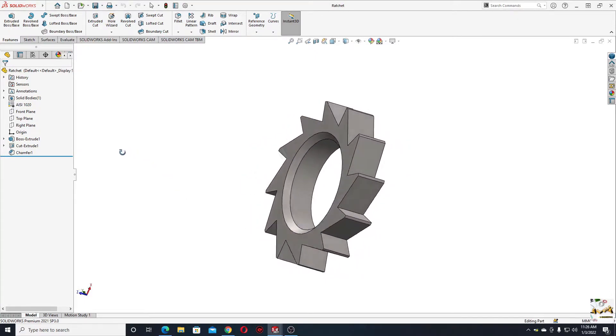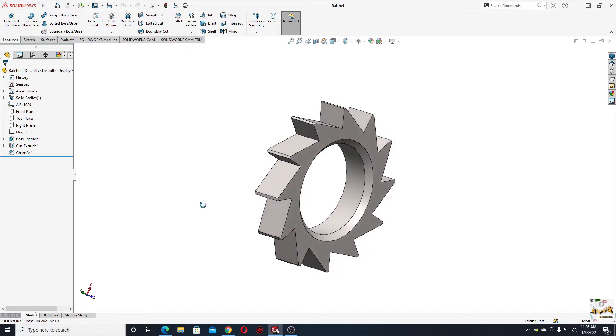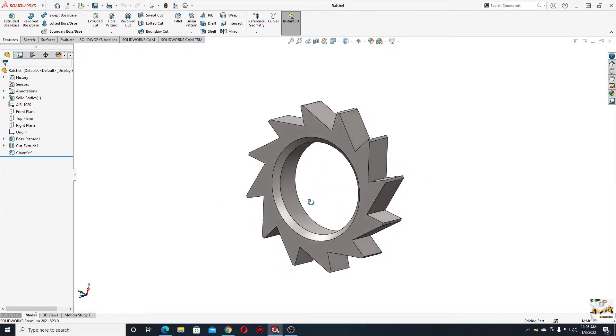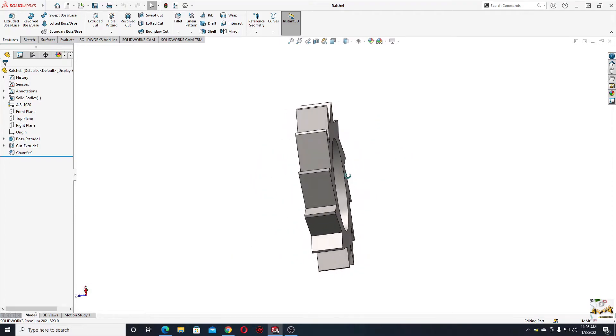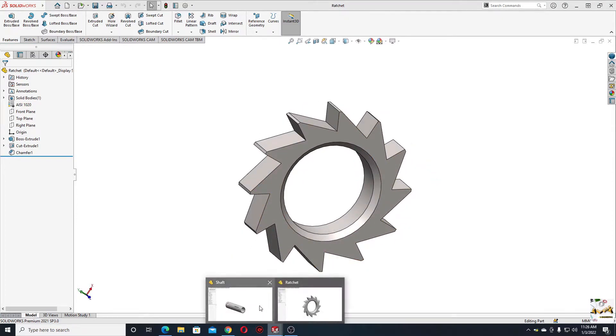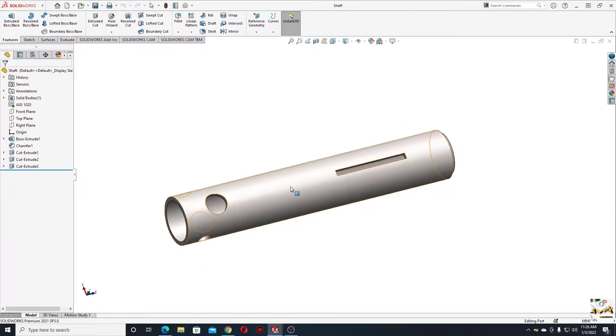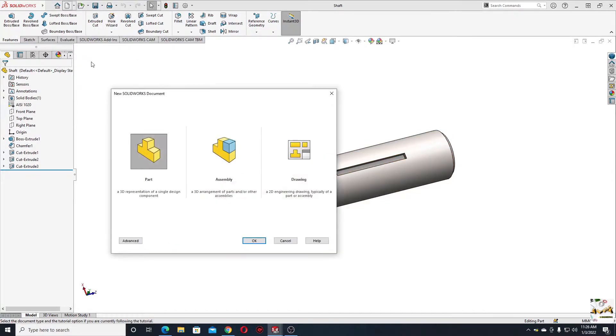Hello everybody and welcome back on my channel. My name is Alex and today we'll continue to make the components for the ratchet we started in the last tutorial. This will be the ratchet and the shaft — these two components we'll make today. Let's start with the shaft first.